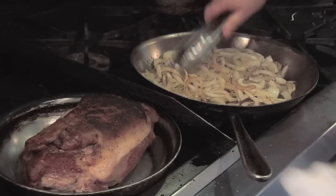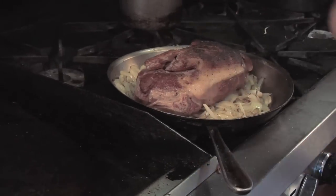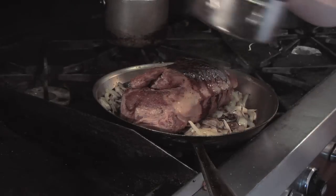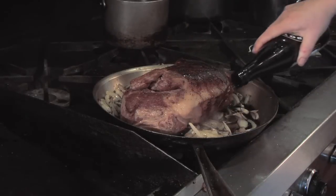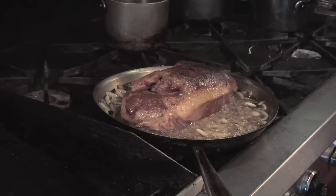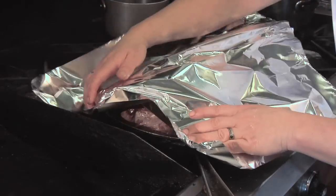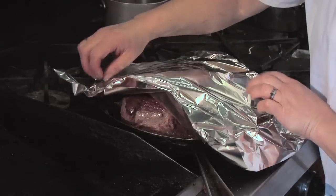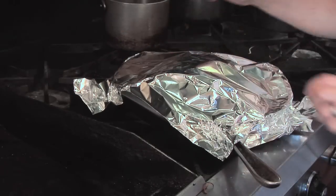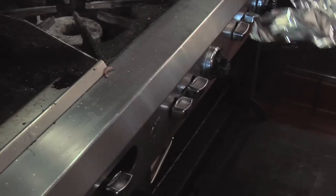For the root beer pulled pork, when we've caramelized our two yellow onions, we return the pork shoulder to the pan. Then we're going to add our balsamic and our root beer. Wrap it in foil — if you had a lid you could use that, but foil works just as well. Put it in a 350-degree oven for about three hours until it is pull-apart tender.